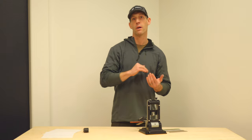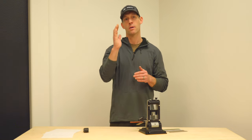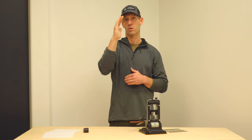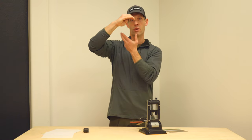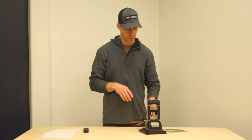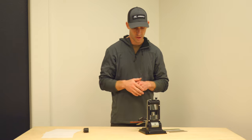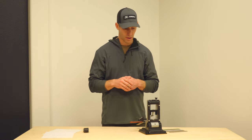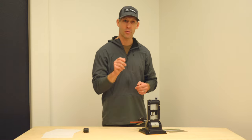When setting your bevel angle, the goal is to sharpen one side until you get a burr on the other side. If you're not familiar with what a burr is — imagine a wave in the ocean cresting over. You're sharpening one side and that pushes material on the other side like a wave. You can feel the burr on the other side, and you want to feel it consistently all the way down the entire cutting edge, not just at the tip or bottom.